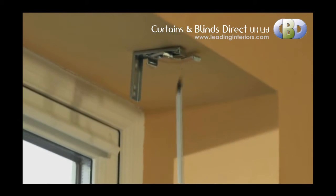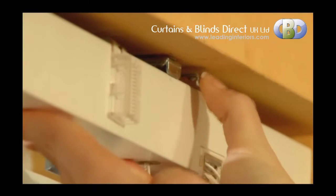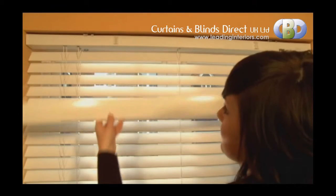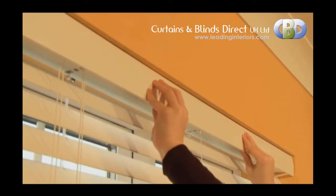Installation, with either box or swivel brackets, is really simple, and it comes with a free, easy-to-install clip-on valance to add that superb finishing touch.